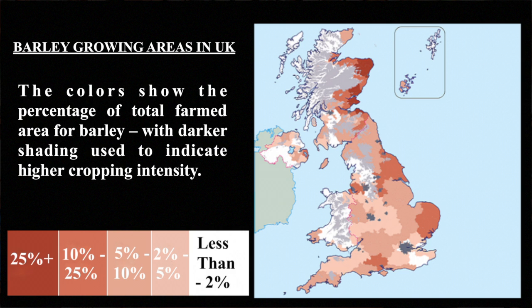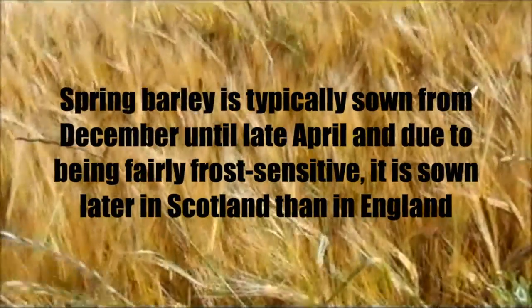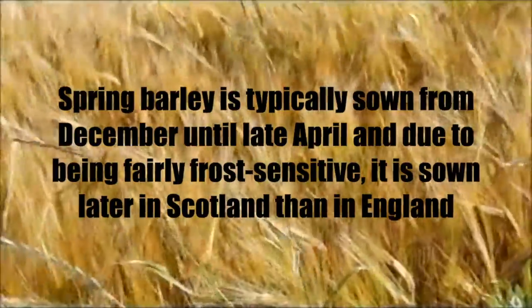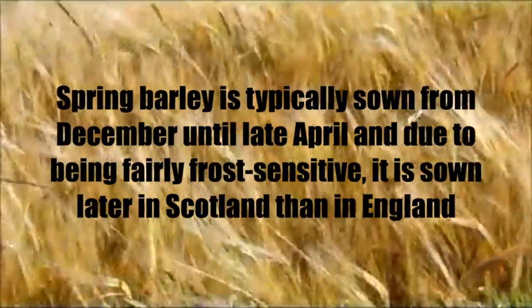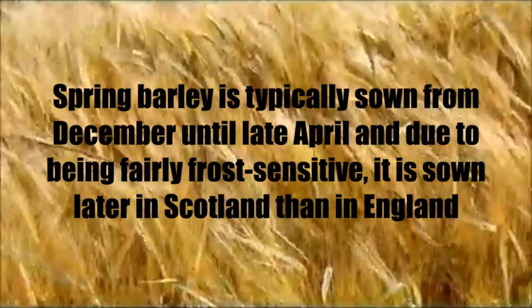Most of the barley used in scotch whiskey production is grown on the Scottish and English east coast, where the light sandy soils and lower rainfall provide ideal growing conditions. Spring barley is typically sown from December until late April, and due to being fairly frost sensitive, it is sown later in Scotland than in the more clement areas of England.